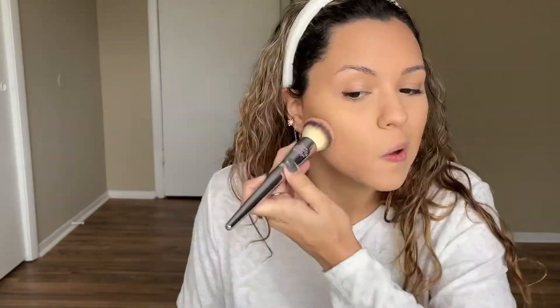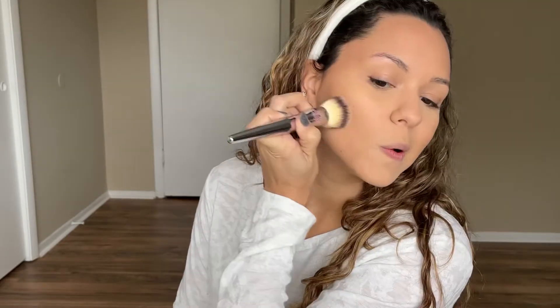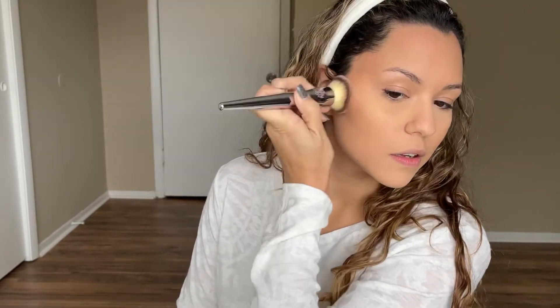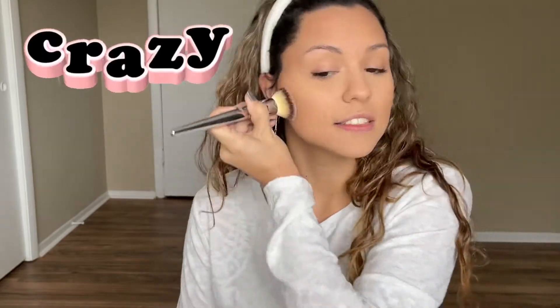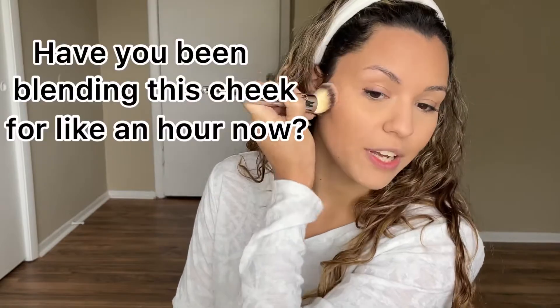So we have some bronzer — we're going to use the Butter Bronzer from Physician's Formula. Oh my goodness, I don't even know how to hold the brush. You guys, I'm so mad at myself for cheating. This is looking muddy with this bronzer. I'm looking crazy, I'm looking muddy and uneven. I don't know how to do this — starting to appreciate my right hand.